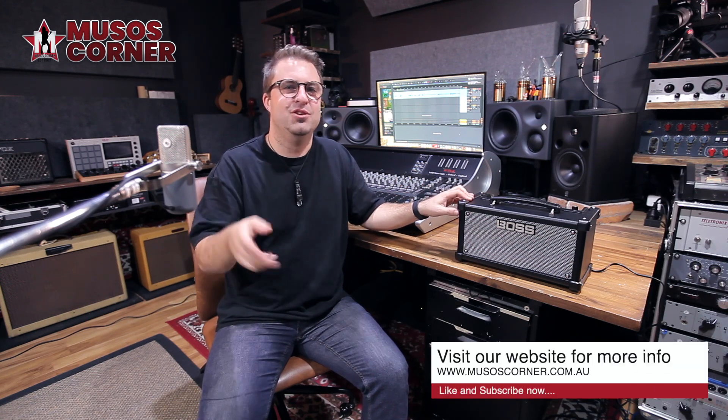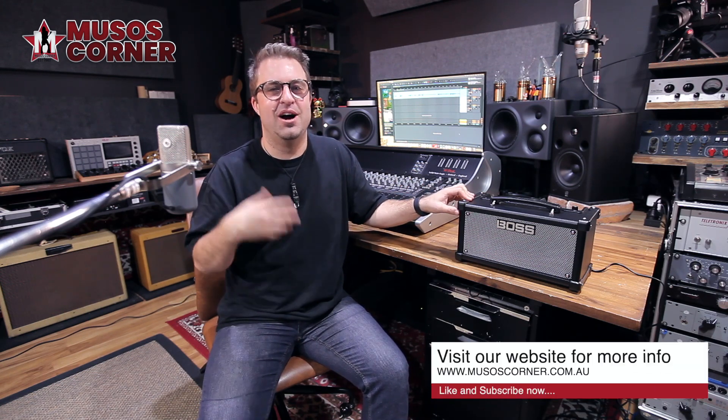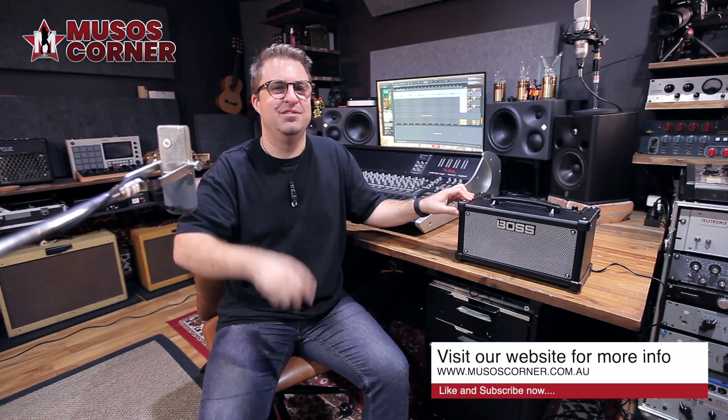There are so many features packed into the Dual Cube LX that it will definitely earn its place on your desktop. If you want to check out this amp for yourself, head into the store or go to our online shop at www.musoscorner.com.au. I'm Hugh Jones, and as always, happy music-making.